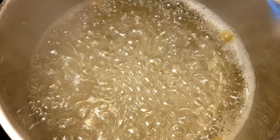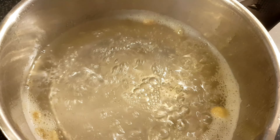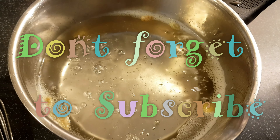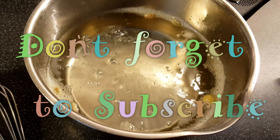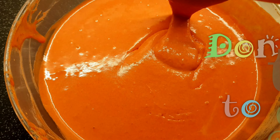After 15 to 20 seconds, I will remove it to cool to normal temperature. We will add a cup of cold water. Now the jalebi batter has rested for 30 minutes.